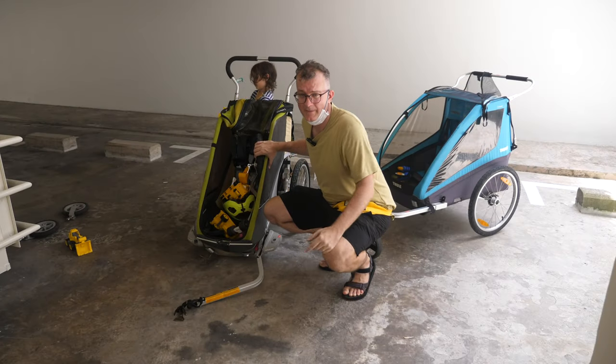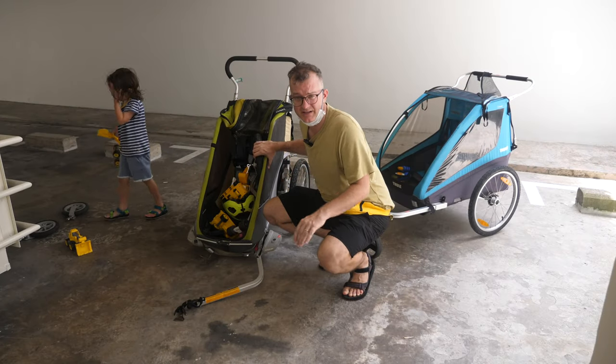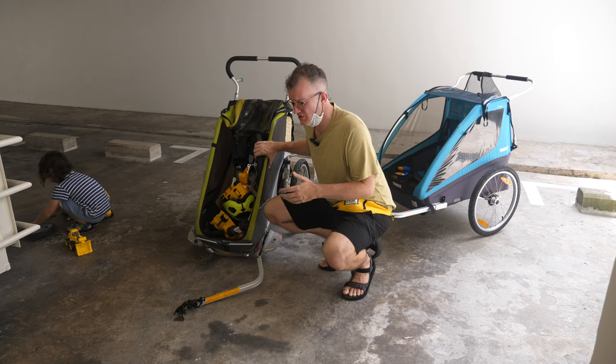Hi, my name is Kai. I live in Singapore and these are the two chariots I used to get around with my kids in the East Coast.